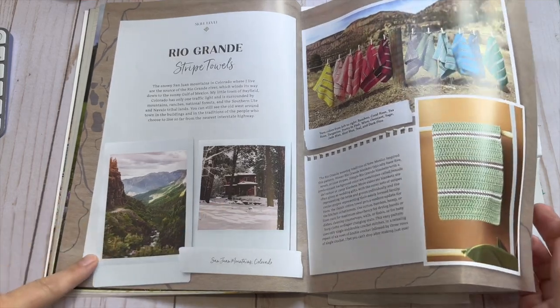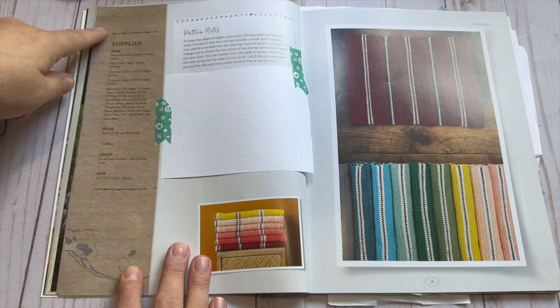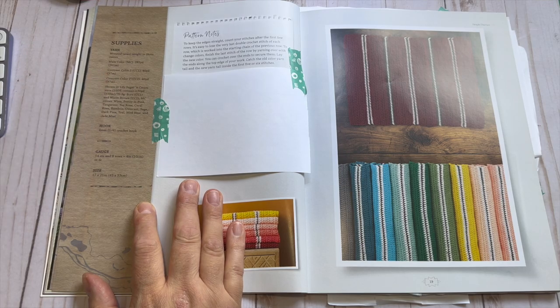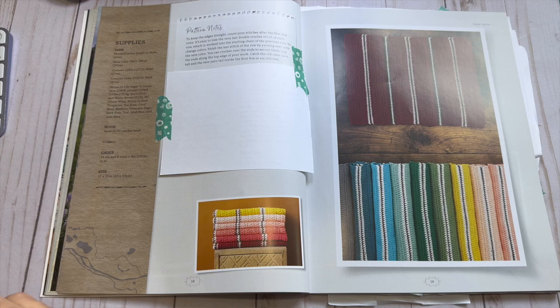Then you turn the page and you have the layout all the way through the book — the supply list on the left hand side, clearly indicated by a different color of page so it's easy to find and reference. She talks about the yarn she used and most importantly she gives you exact yardage per color. This is huge for me because I like to use scraps. A lot of patterns will say you need 365 yards of color A, but you only need like 60 yards of color C, so you can just dive into your stash and be more resourceful.